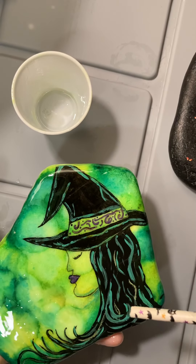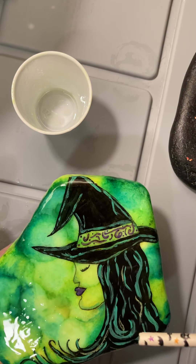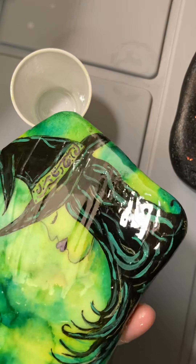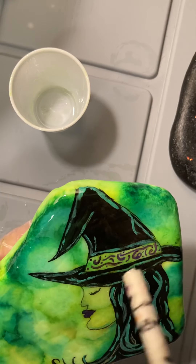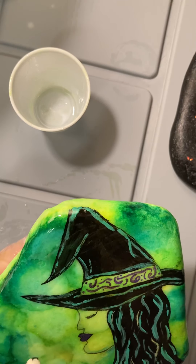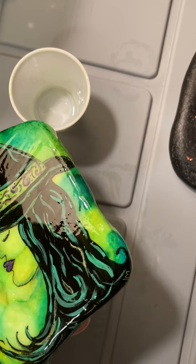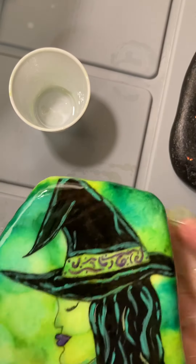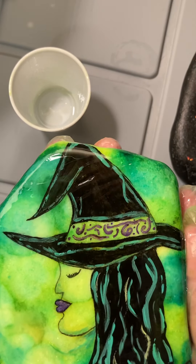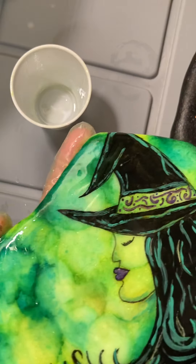I forgot to mention that the resin is self-leveling — at least this brand is. When it sits for a while it should even itself out, because right now you can see it has big streaks in it. I think I've gotten most of the bubbles out; if I haven't I can always go over it later. Look how shiny that is — so pretty.